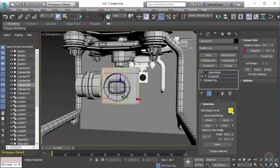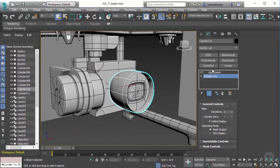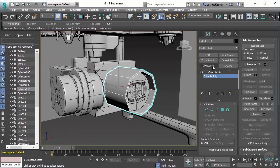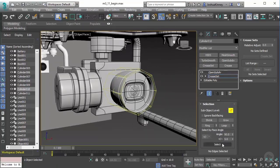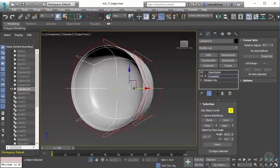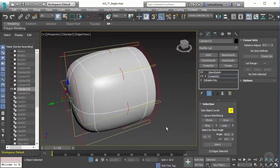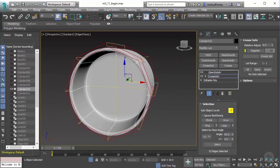And then finally we have the camera lens. So right here, grab Edit Poly, Crease Set, select the edges, and let's select by degree angle — do 90 degrees on that. If we want, we can go ahead and toggle this just to see what we have selected. Crease Set, and we'll do 0.2. Very cool.